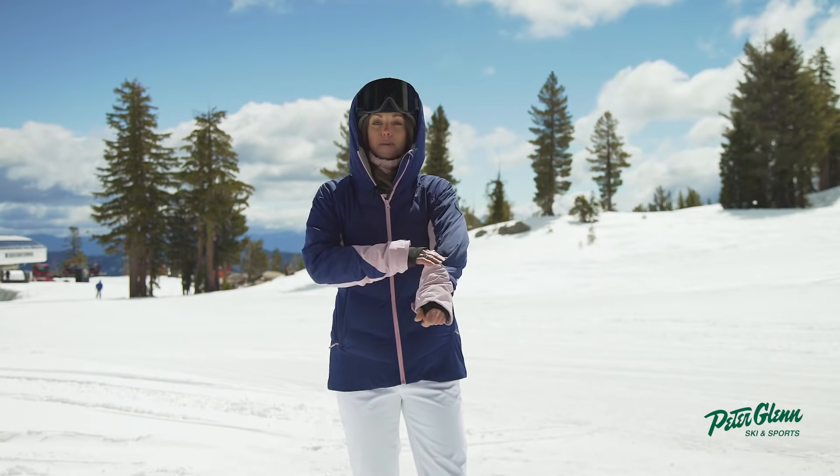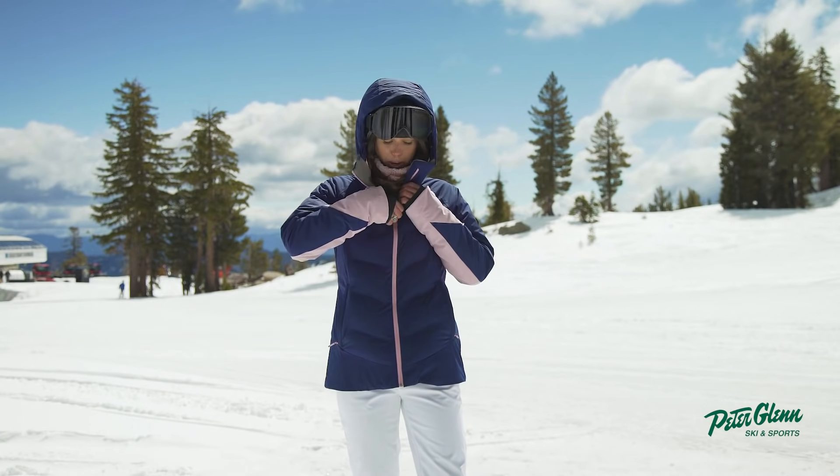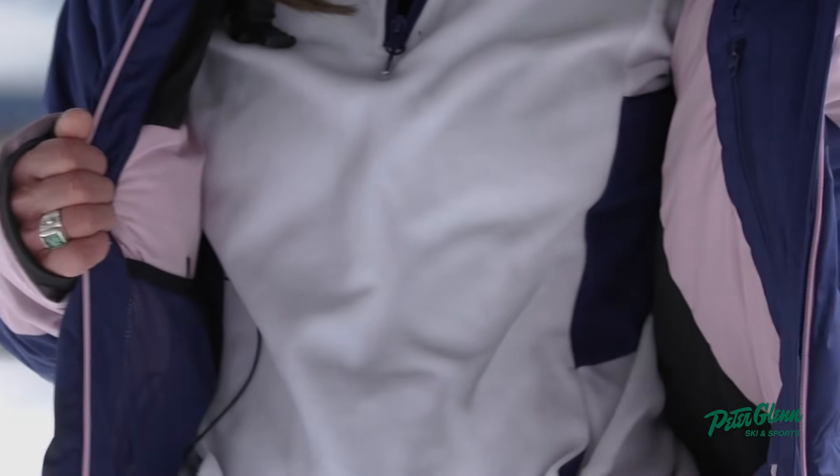We've got the pass pocket on the sleeve. If I open her up for you guys, we have the mesh goggle pocket, which is always important, and then there's a media pocket as well.